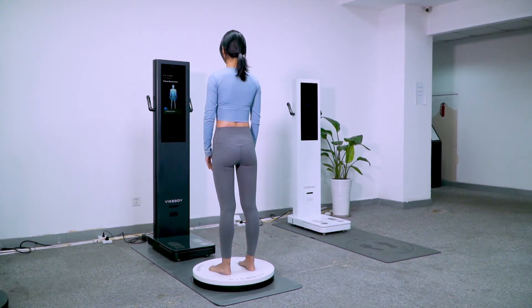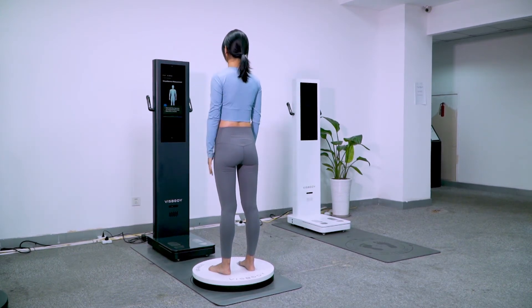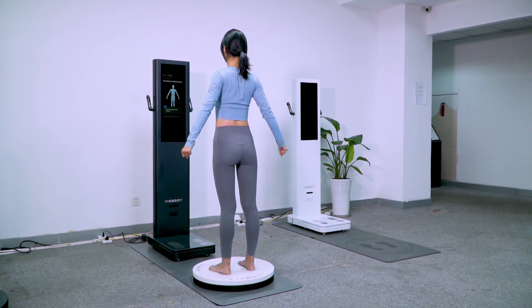Measurement completed. Raise arms as instructed to select to continue or end. Clench fists and open arms to a natural 30-degree angle and keep still.